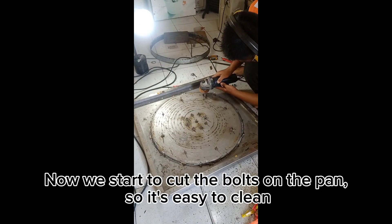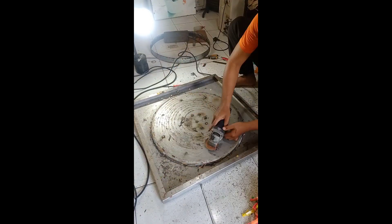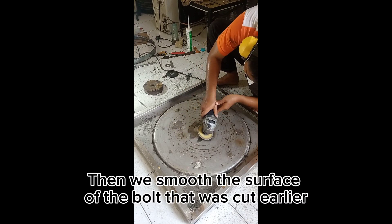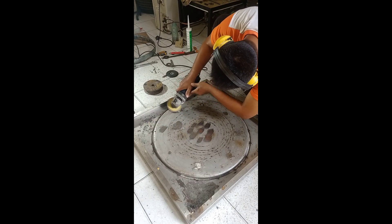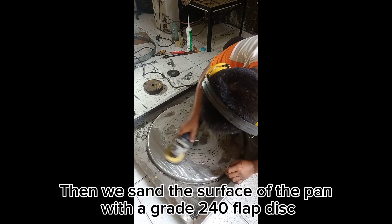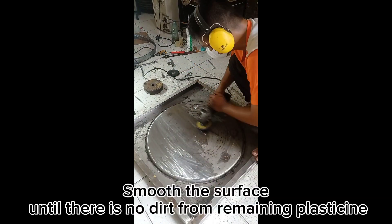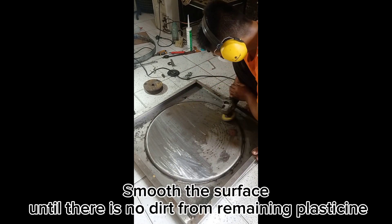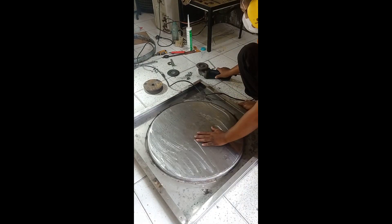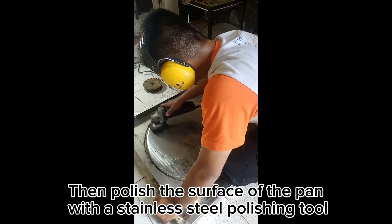Now we start to cut the bolts on the pan so it's easy to clean. Then we smooth the surface of the bolt that was cut earlier. Then we sand the surface of the pan with a grade 140 flap disc, smoothing the surface until there is no dirt from remaining plasticine.